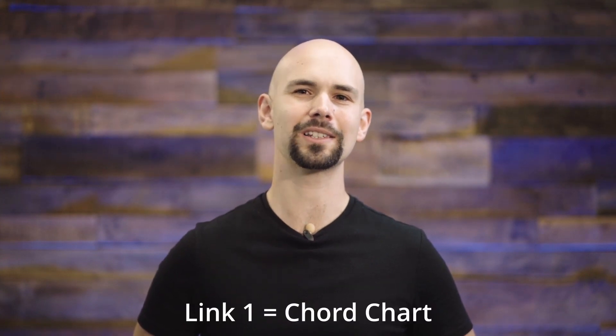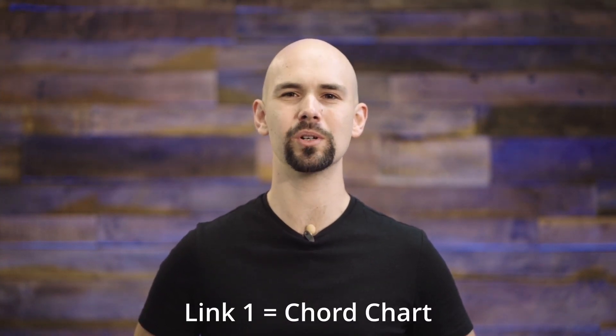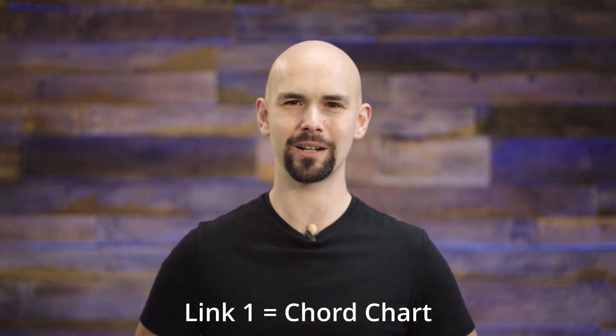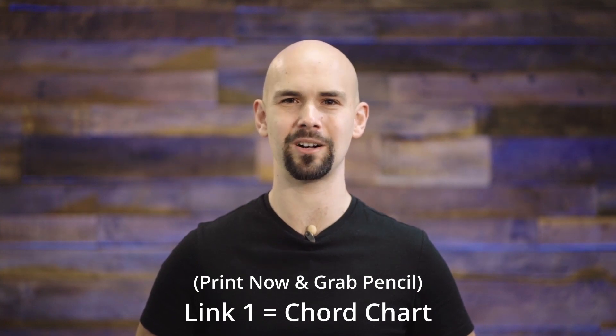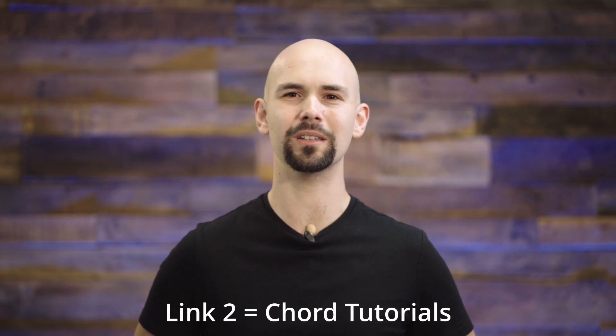Before we begin, you should click on that link at the top of the description, and that'll take you to a chord chart containing all the chords and lyrics of the song you're about to practice. I recommend printing it out right now and grabbing a pencil so you can write in the number of beats per chord as I call them out to you. If you see a chord you don't recognize, just click on link number two in the video's description, and that'll take you to a list of chord tutorial videos.